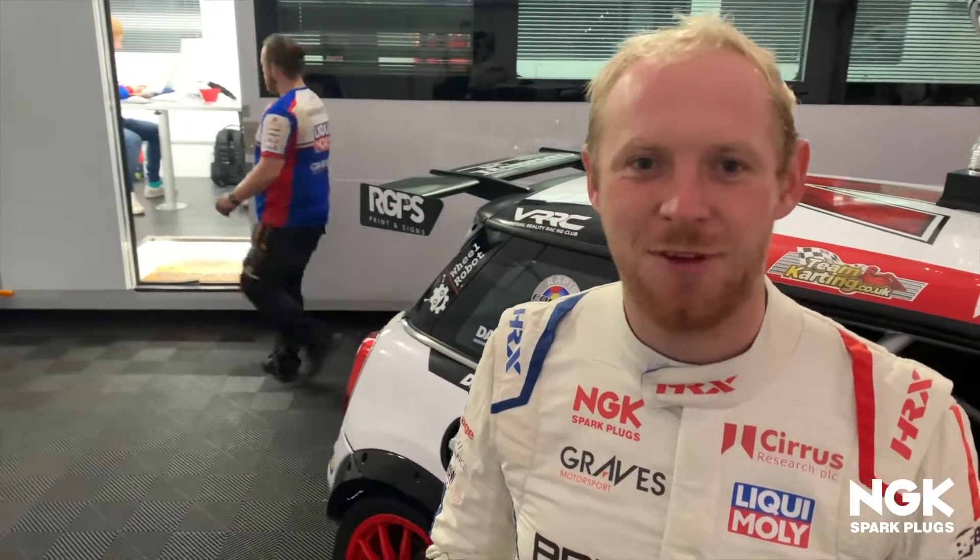Thanks for joining me on the NGK Ride Along My Life series of videos. I hope you've enjoyed having a look around my Mini JCW F56 racing car, and we'll see you very soon.